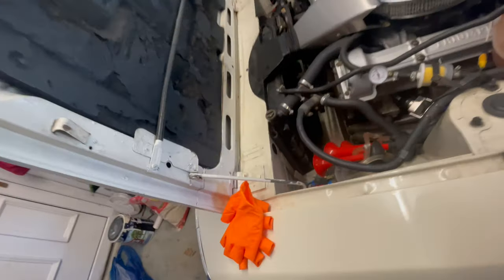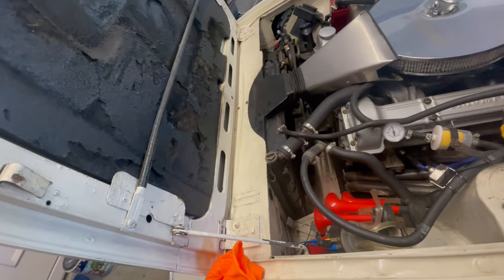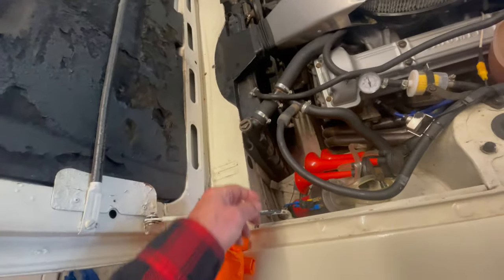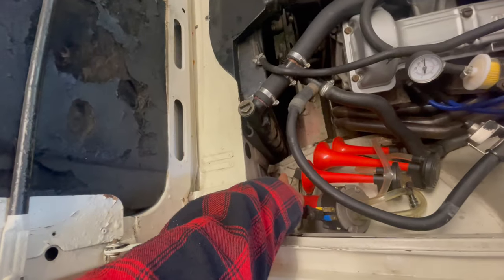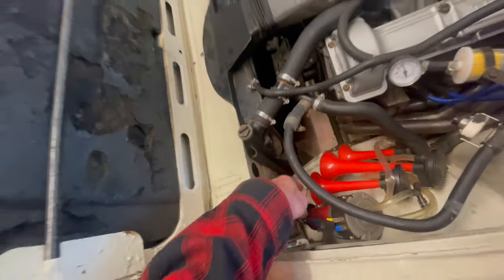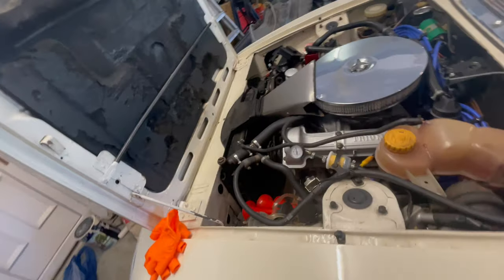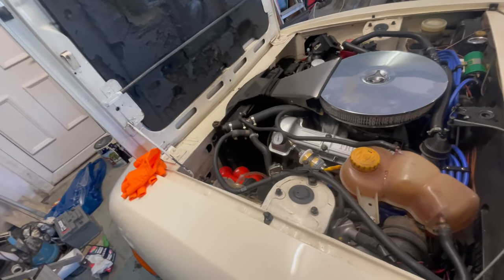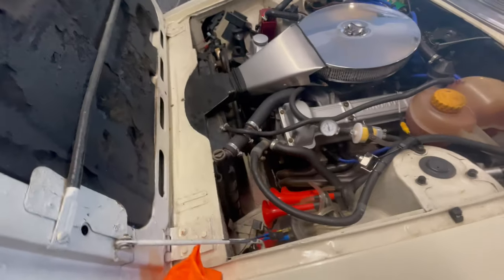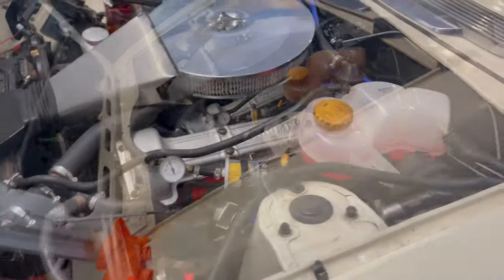On my old Triumph Sprint when it overheated, an RAC man came and was quite insistent that you should be able to refill the engine by filling the expansion tank in that low position — he seemed to think the water would travel back uphill. I haven't had much confidence in RAC repairmen since. I'm sure there are some good ones out there — just an observation on that particular person, quite amusing.